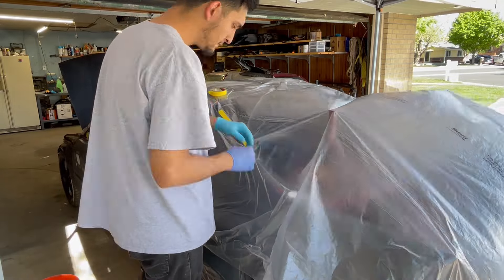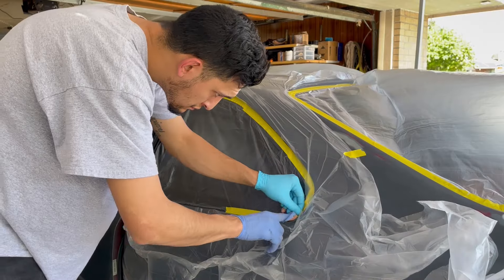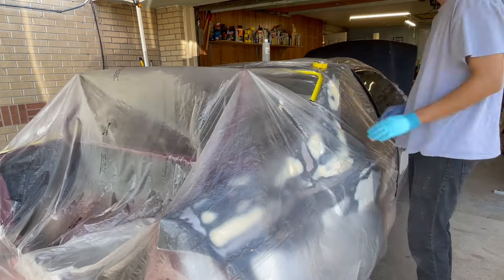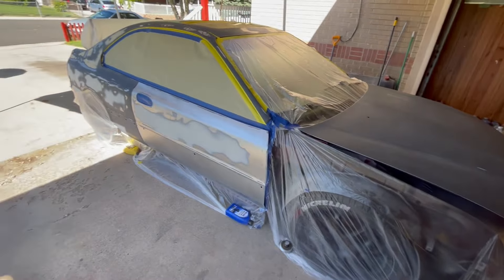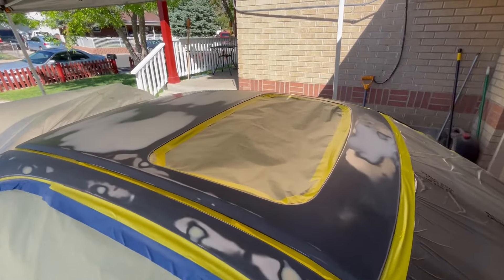Masking is a good thing to get good at because the paint job can turn out good or bad depending on how you mask — you can get hard lines exposed that you can't get rid of. Even though masking takes a while, the end result looks really good. She is fully ready to go and the tape job came out so clean.